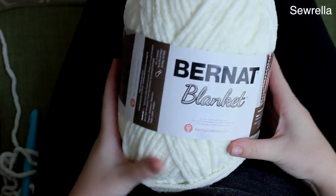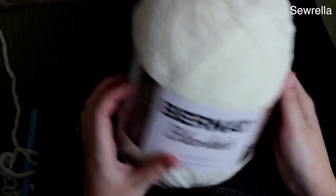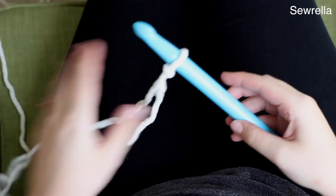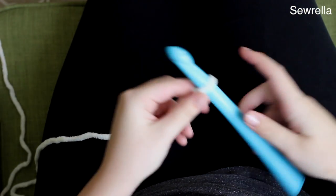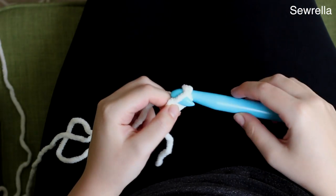This is the Bernat blanket yarn I was telling you about. I used an antique white and I just used two skeins of this. And then this is the Q hook that I'm recommending — it's just a cheap plastic hook, not real expensive.